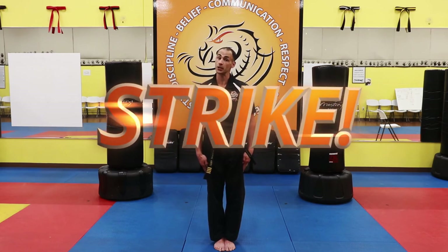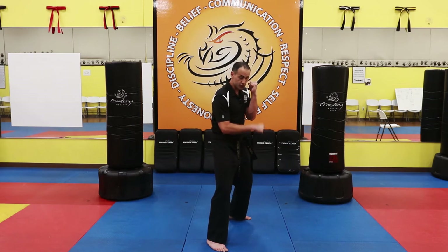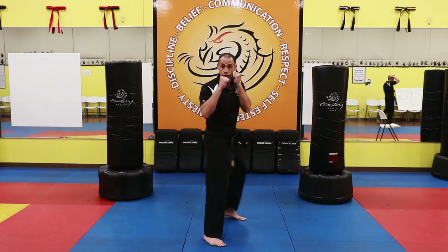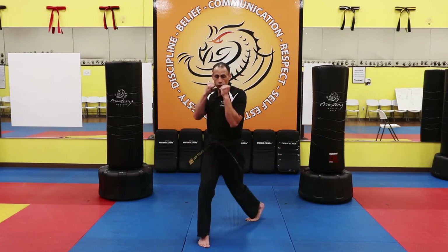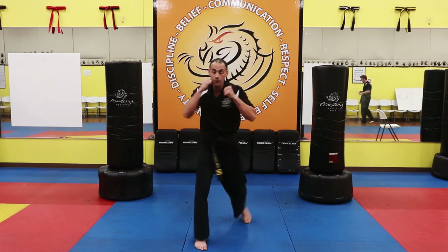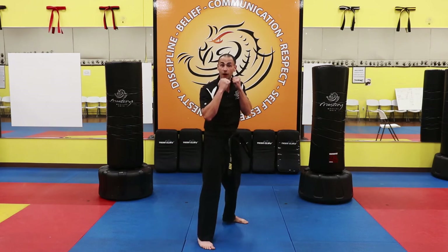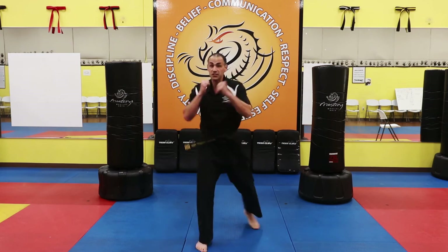Now let's practice something called a reverse punch. Take your right foot and step back into guard stance. Follow me — bring your arm here, say one. Twist your back foot and body, say two. Bring your hand right back to starting position, say three. Let's try it again: one, two, three. One more time: one, two, three. All together now — reverse punch. Let's try five of them: one sir, two sir, three sir, four sir, five sir.